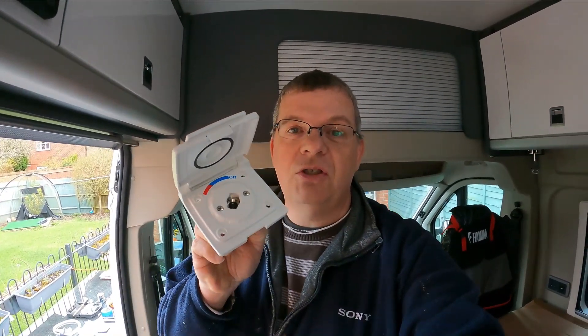Hi there and welcome to the next episode in my Citroen Relay van build series. In this episode I am going to be fitting my Bullfinch outdoor shower attachment.